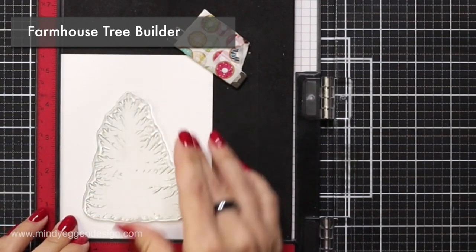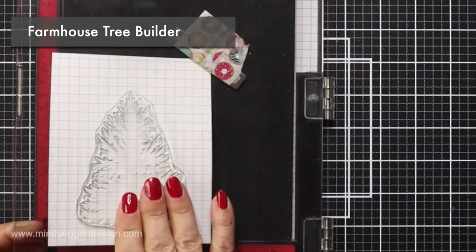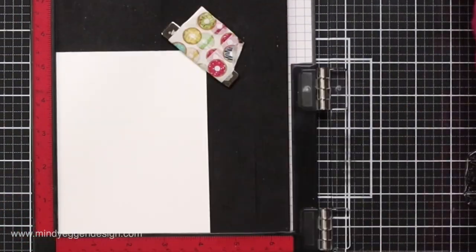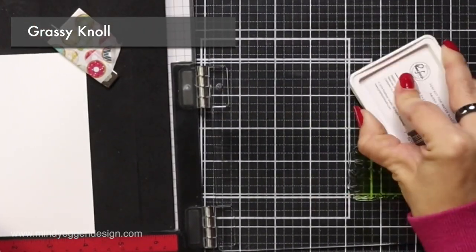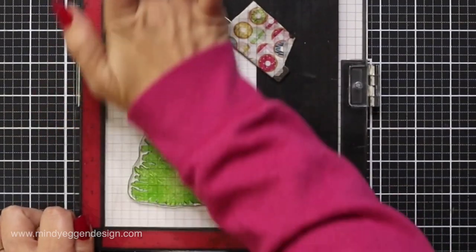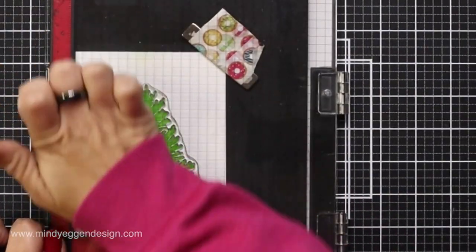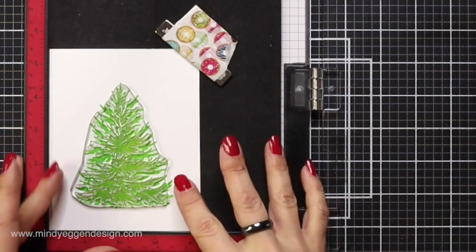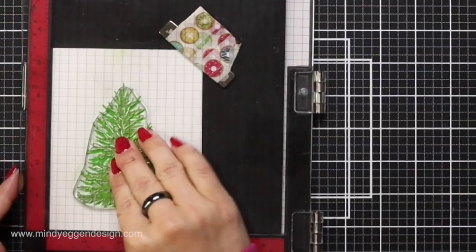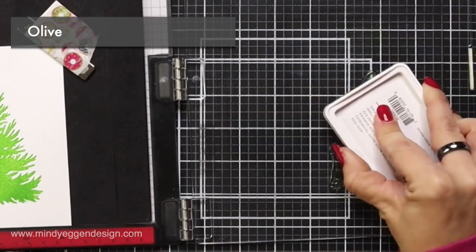While I have my MISTI stamping tool out, I'm going to get the rest of my stamping done, starting with one of my all-time favorites from this release: the Farmhouse Tree Builder. This is probably going to go on every card I make because I love the layering look. I'm starting with the base layer, stamping this in Grassy Knoll from Pinkfresh Studio, stamping that twice. Then I'm taking the second layer of the tree, lining it up — there's really no wrong way to line this up — and stamping it in olive ink from Pinkfresh Studio.